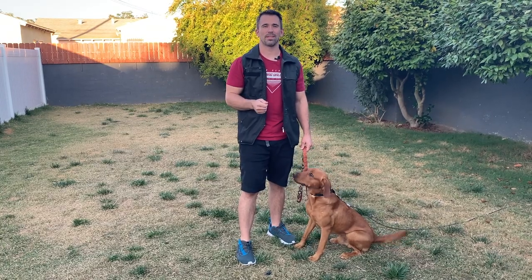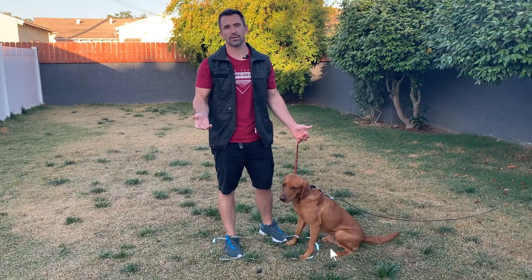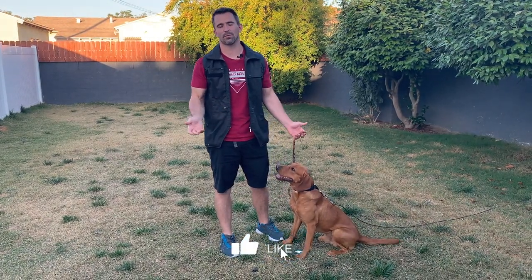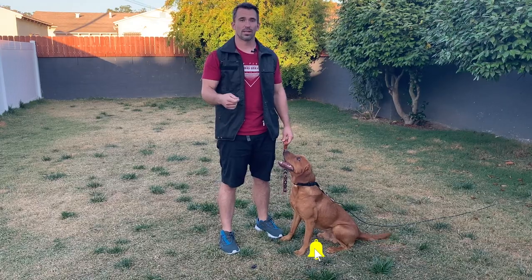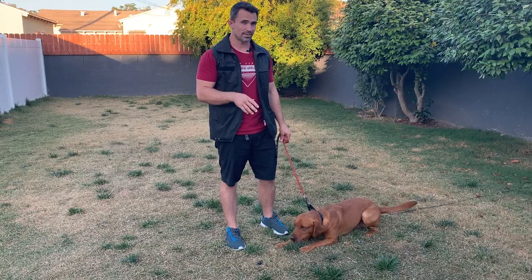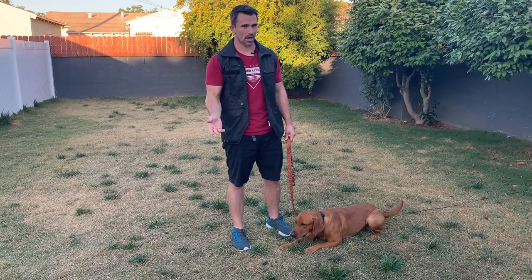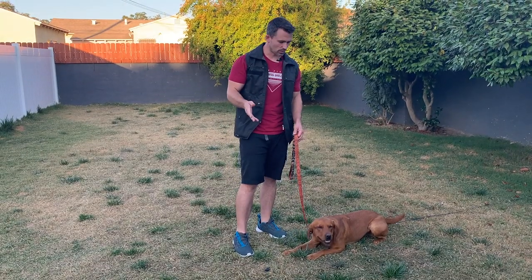Hey everybody, Nate Shomer here, and today we're going to be teaching our dogs the leave it command. Now I have Charlie here. I never taught him the leave it command because I don't teach leave it to my dogs — I simply use the conditioned correction, which would be 'no,' if they're going to do something I don't like. However, if you want to teach your dog a leave it command, which means don't pick up what you're about to pick up, this is going to be an easy way to teach that.